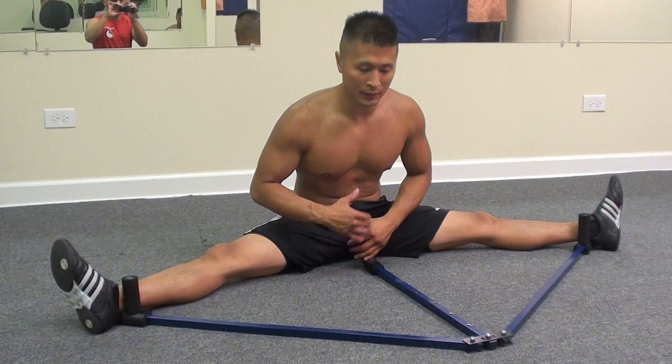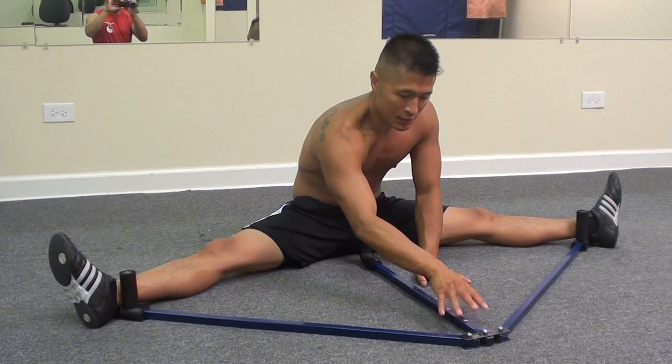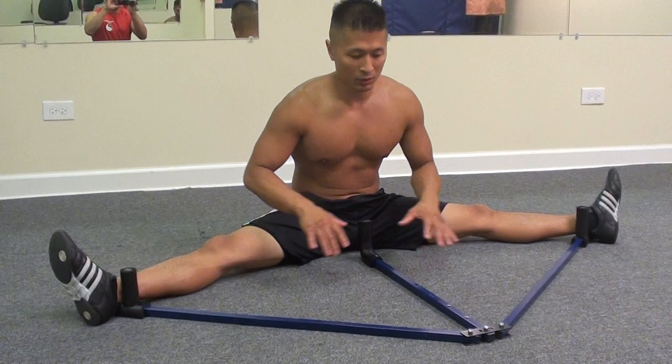This leg stretcher that CDIY brought is the first time that I actually used it myself. I was training another guy who did purchase this as well, and I saw him using it, and his main problem with it was it just kept raising up.